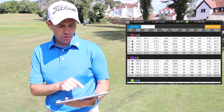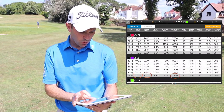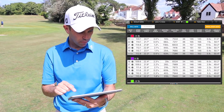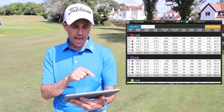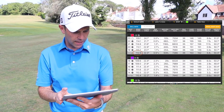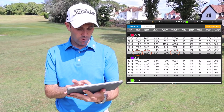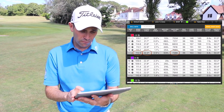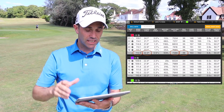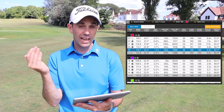Pro V1X eight iron: 110 mph off the club face, launching at 22.2 degrees, spinning at 7,940 RPM — about where mine would be with an eight iron — 34 yards peak height and 148 yards carry. Those numbers are pretty consistent right the way through. Then the Left Dash X ball: 112.9 mph, launching at 22.3 degrees — pretty much the same. Spin though: 7,286 RPM. Compare that to 7,940 — that's quite a large drop-off of nearly 700 RPM. Peaking at 36 yards high, carry 153 — another five yards of gain out of that Left Dash X ball.